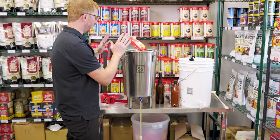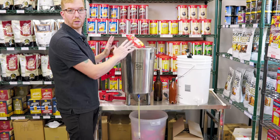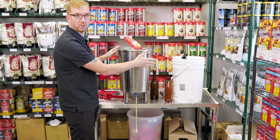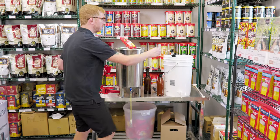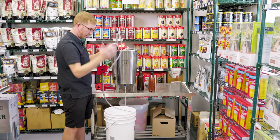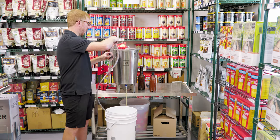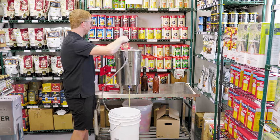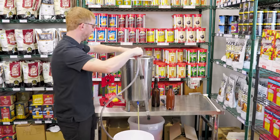So let's say you're fermenting in a pail or something that doesn't have a spigot — you're going to want to rack it into something like a bottling bucket. To do that, I would use an auto siphon. For your tubing, you want to make sure you have enough to reach the bottom of your pail. You don't want it to splash. Keep in mind you're going to be plunging this thing as well, so it's always good to have a little bit of extra tubing.